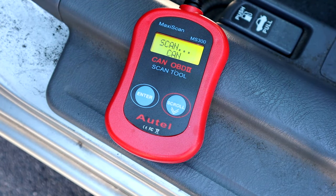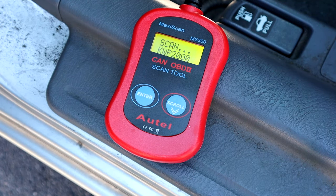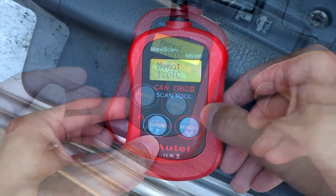Go ahead and push enter and it'll scan and do its thing. It's going to take probably about 30 seconds to get through this. Basically, the reason you want to do this is because this is pretty much the guaranteed way you know you're going to pass smog, because of the way they do smog checks now. If you do this, it'll tell you if it's ready, and if it's not, it'll tell you what you need to get fixed.